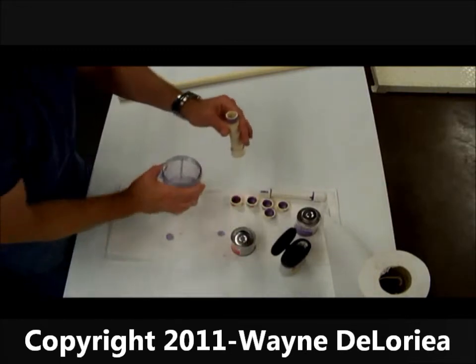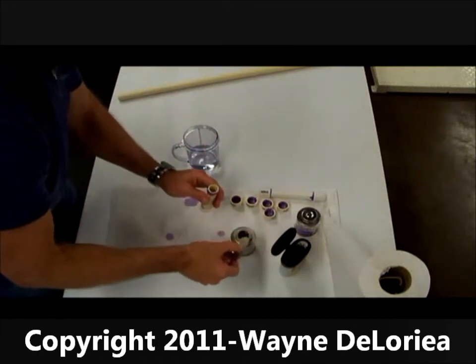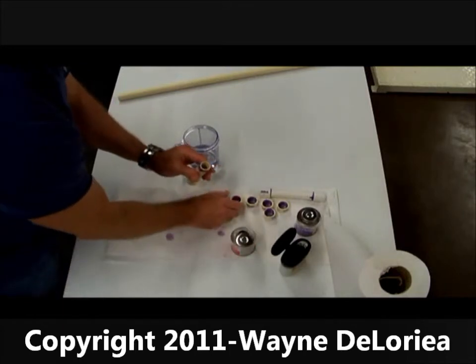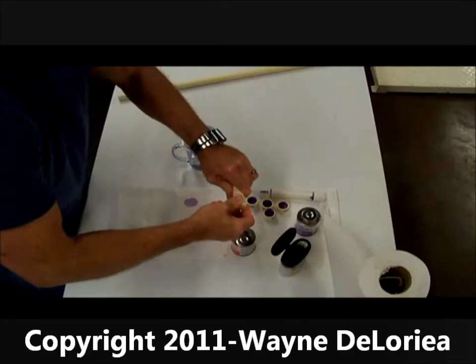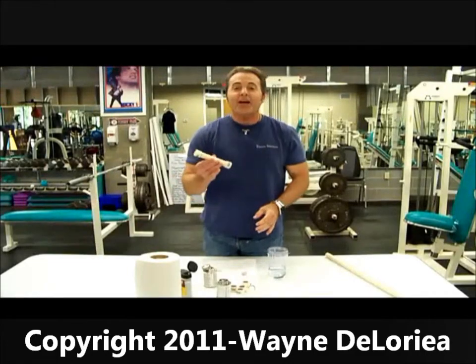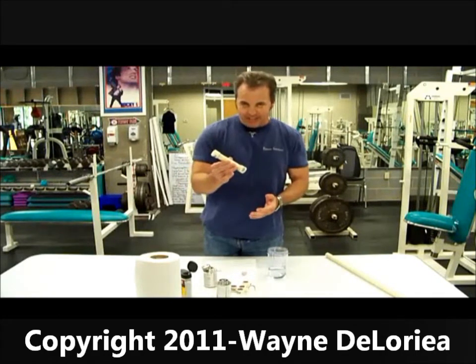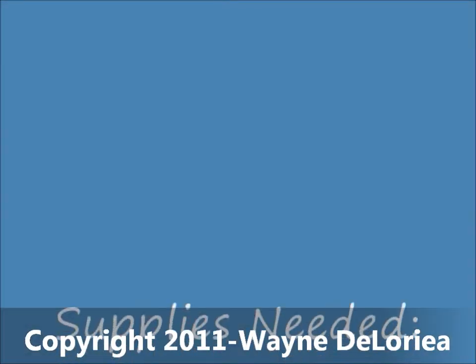Now I'm going to take some glue and put it around the end of the PVC pipe, and simply slide another end cap over the pipe like that. And there you have it — a shaker weight, simple and inexpensive.